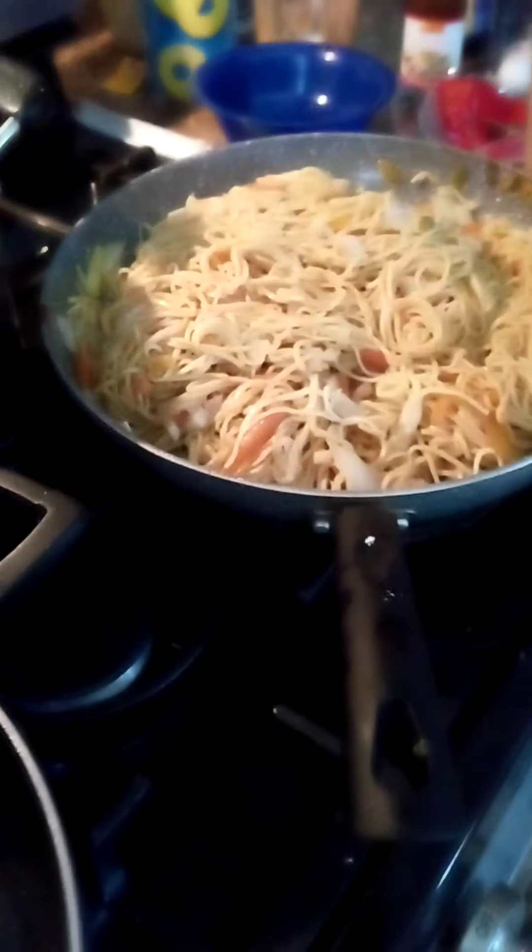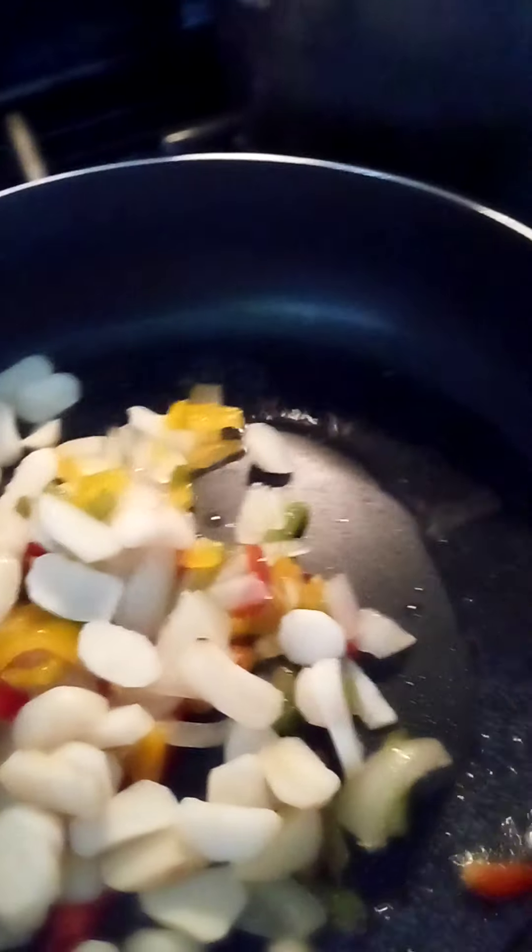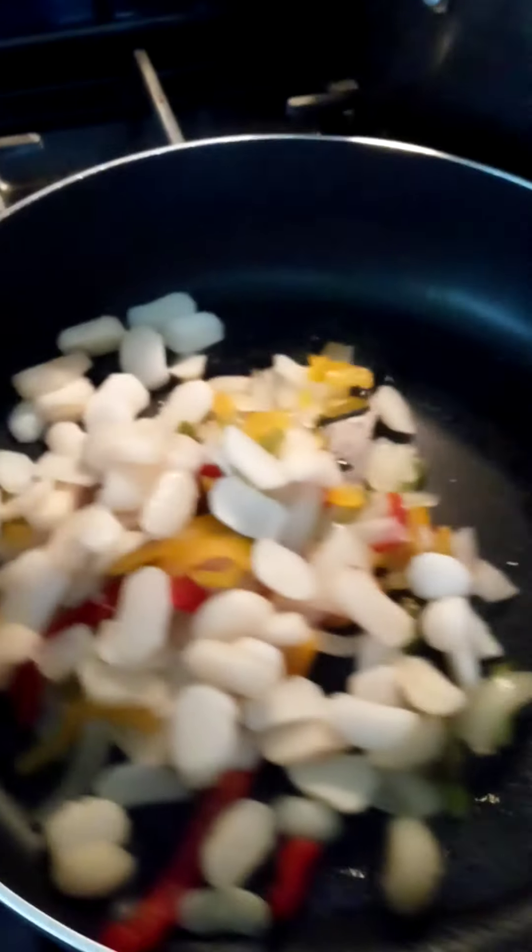In a pan you'll have your oil and then you'll just start sautéing your pepper. You can tell that oil is hot. You can add whatever vegetables you want with this, but I like peppers and water chestnuts — it makes it delicious.